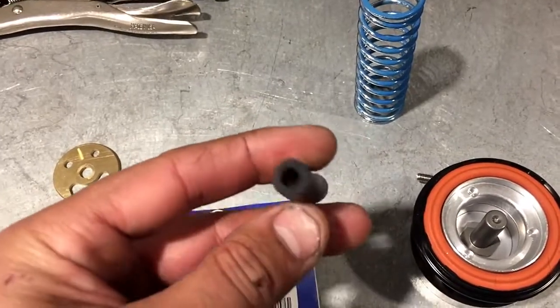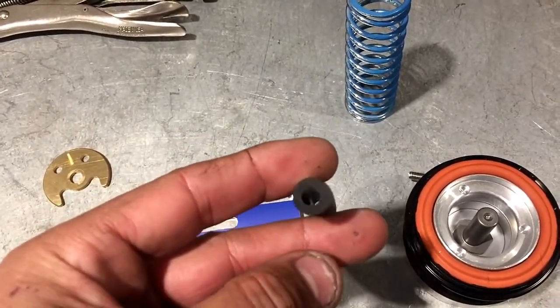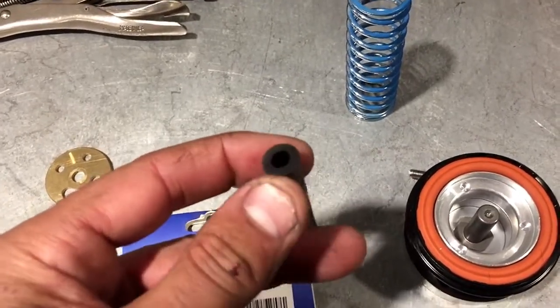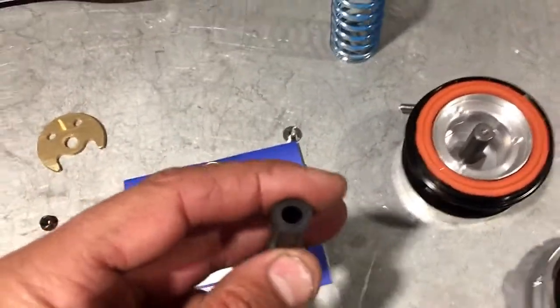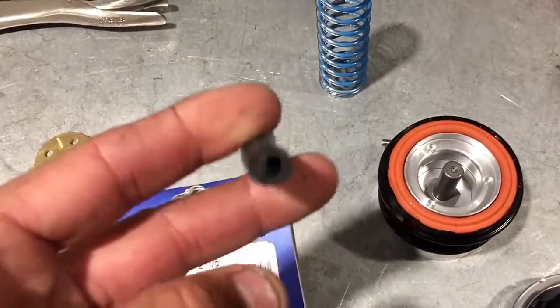They recommend quarter inch line — that's what you need to use. You need to tap some sort of port in your manifold and run a quarter inch line to the blow off valve. It cannot be teed off of anything; it needs a dedicated line that is not shared.